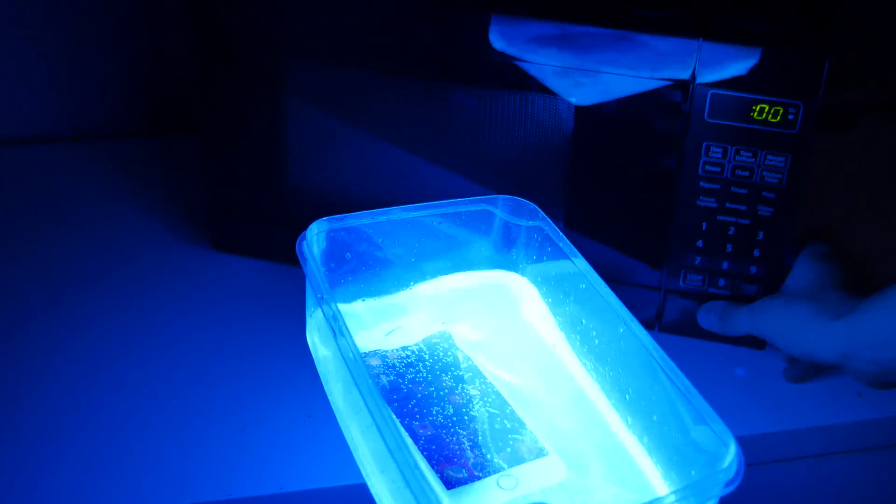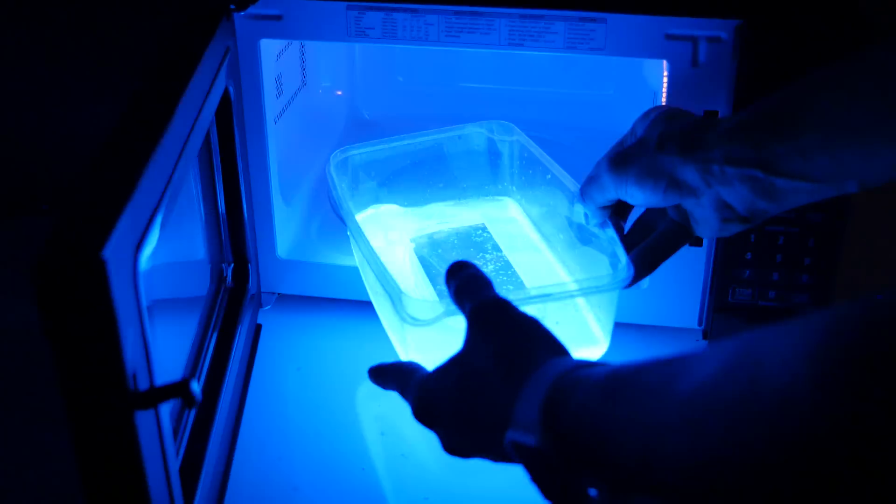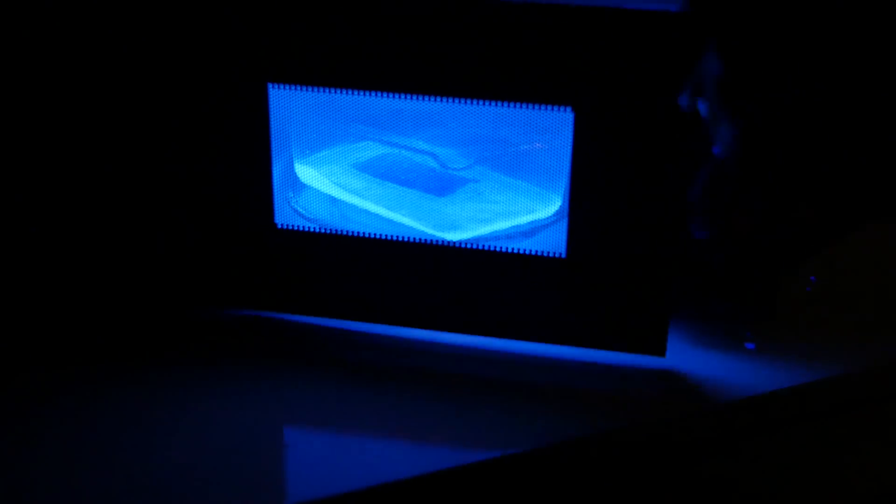Let's put it in for another 30 seconds and see how much brighter it can get. Just take a look at that — really, really fun. I'm very surprised. First off, the display works under the water, or the solution itself. And two, the phone is still surviving. But I love how beautiful this is — so bright. After another 30 seconds, it's really, really glowing this time.